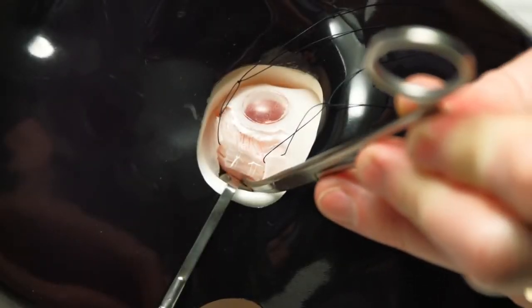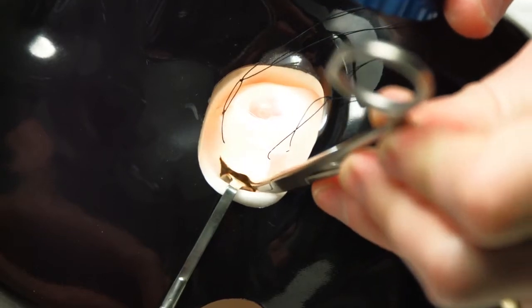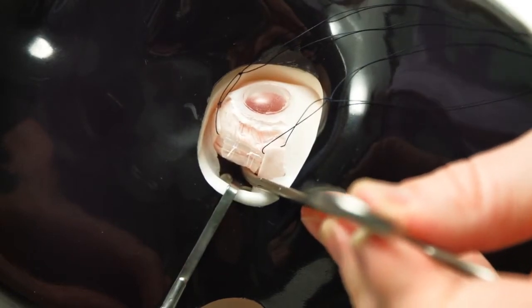In this clip we show how to drain subretinal fluid. A curved artery clip is used to visualize where the subretinal fluid is deepest by indenting posterior to the buckle and observing with an indirect ophthalmoscope.